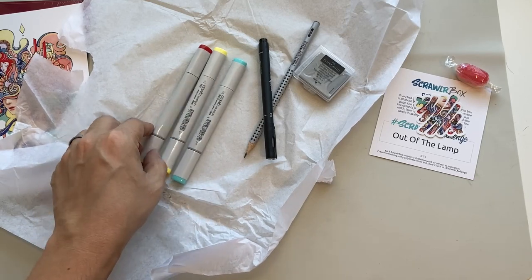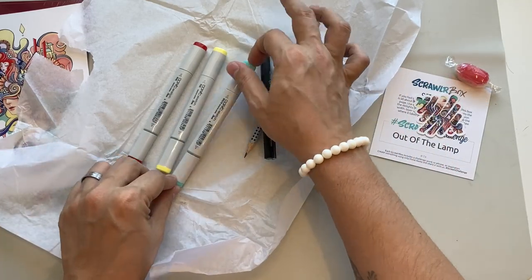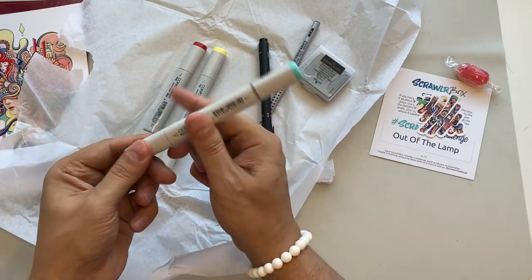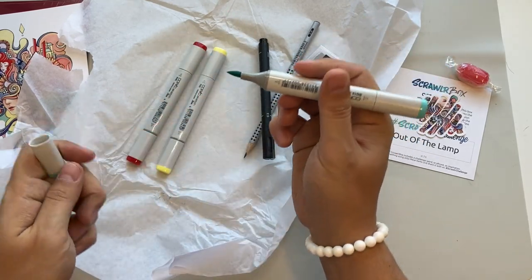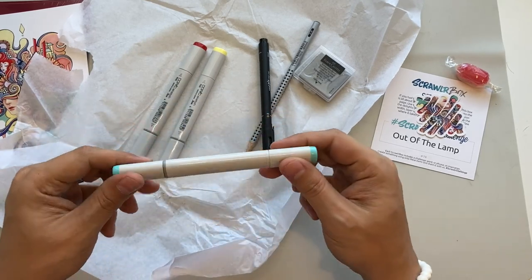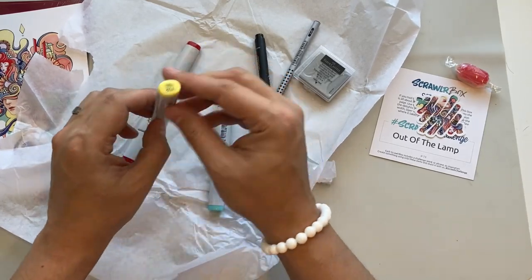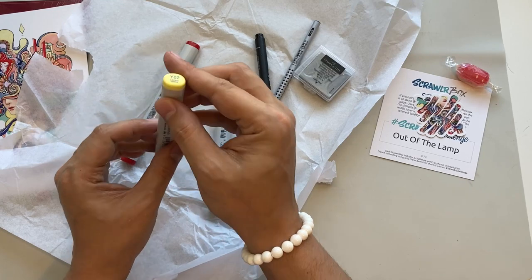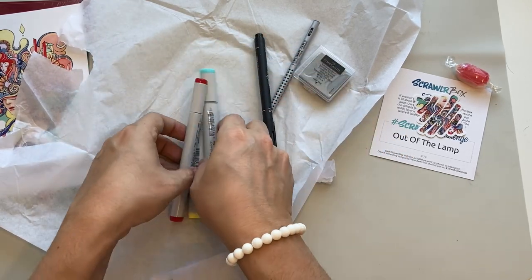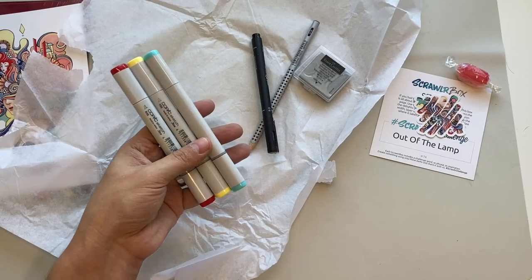The markers we have — we actually have Copics! I have never used Copics before, ever. These are the Copic Sketch, and they have a chisel tip and a brush tip. I'm really looking forward to using these. The colors we've got are BG15 Aqua, Y02 Canary Yellow, and R46 Strong Red — basically the primaries. Should be able to mix some good colors with this.